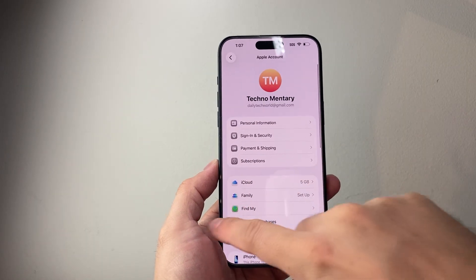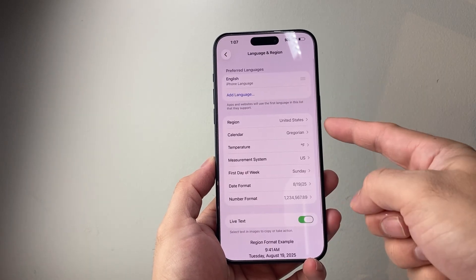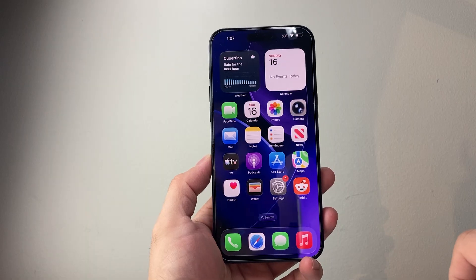Last thing — in Settings > General, go to Language and Region and make sure the region is set to United States. Once you have all that, it's time to go ahead and add your passport.